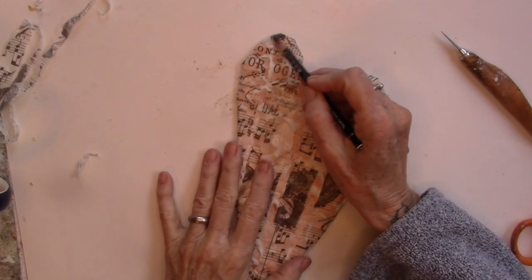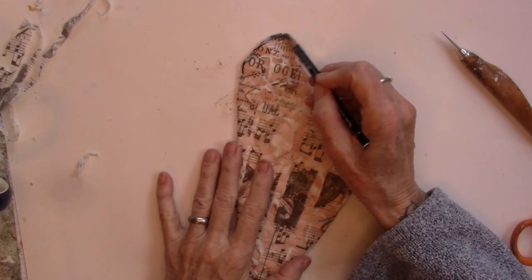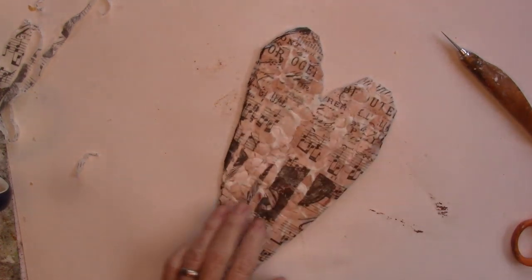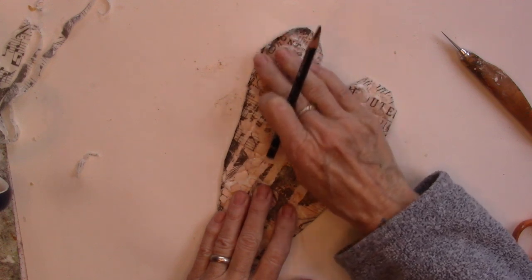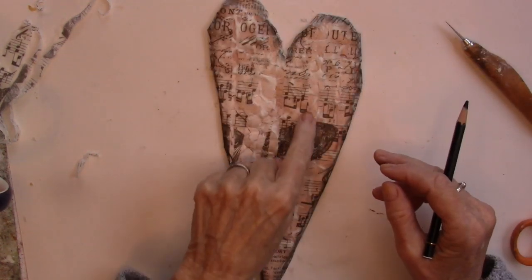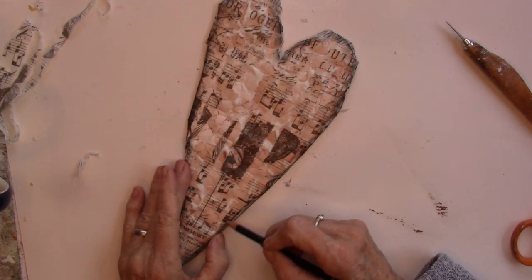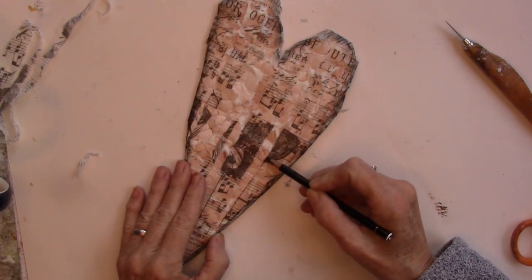I'm going to bring my Stabilo in, go around the edges of the heart, grunge it up of course. I want to go around the strips that I have riffed — a little anxious about that, but we're going to try it.